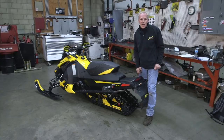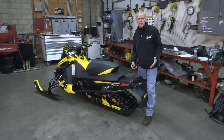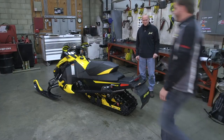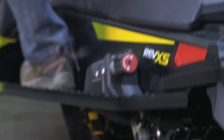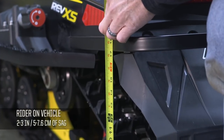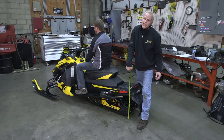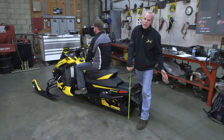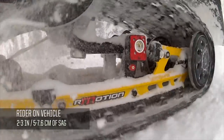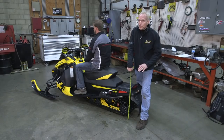Now the rider gets on, and we see the difference between the amount of sag with the rider on versus the fully extended free height. We're now at 17 and a quarter inches — so we've collapsed the suspension quite a bit. The general guideline is between two and three inches for an R-Motion. Some riders even run a little bit less, maybe an inch or inch and a half, depending on what preload you want. But you definitely want some movement.